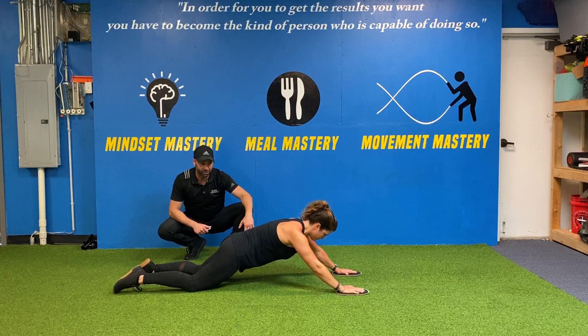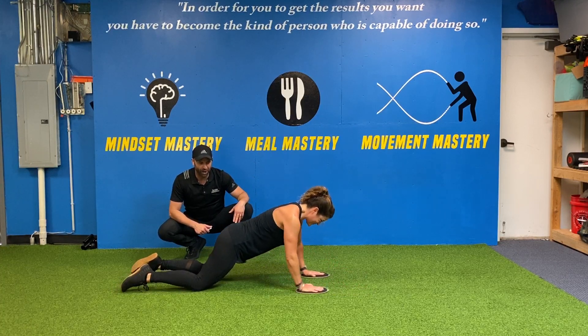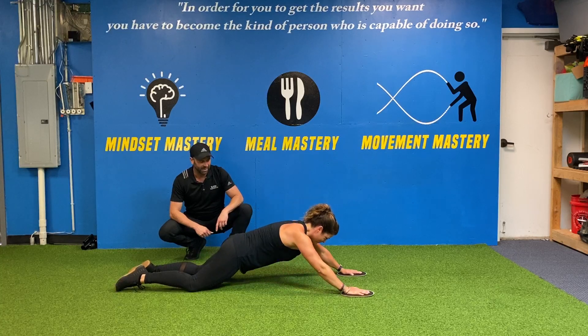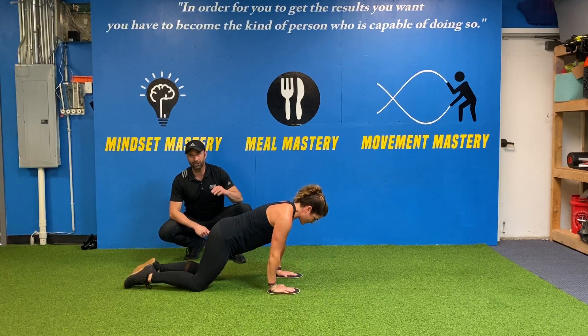And then she's going to push into the ground and come back. Oh, she did it — she's strong! She's going to do one more rep for us, and then I'm going to talk about what not to do.